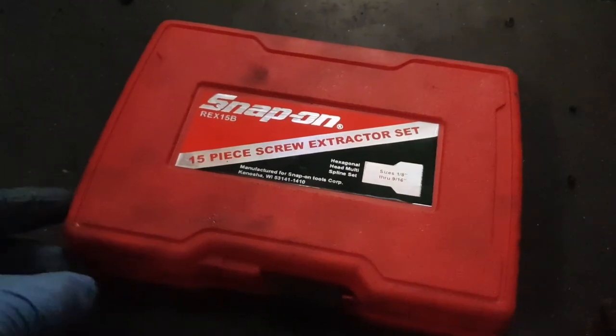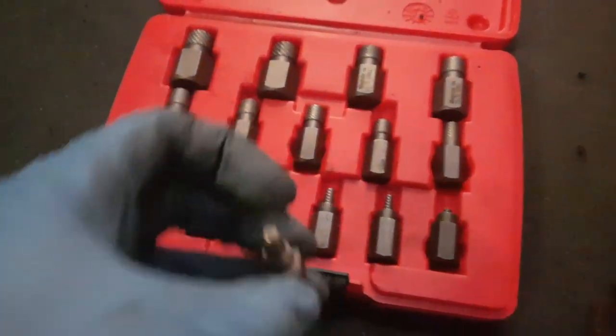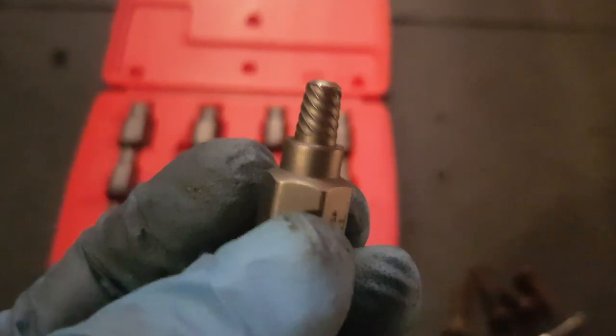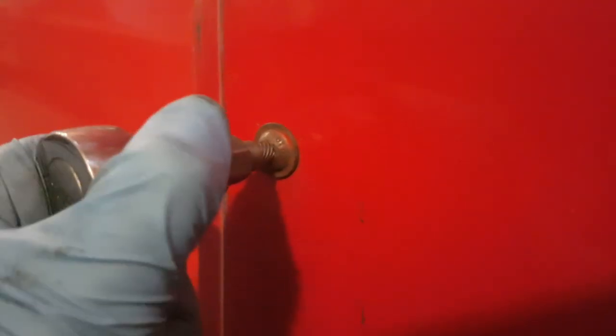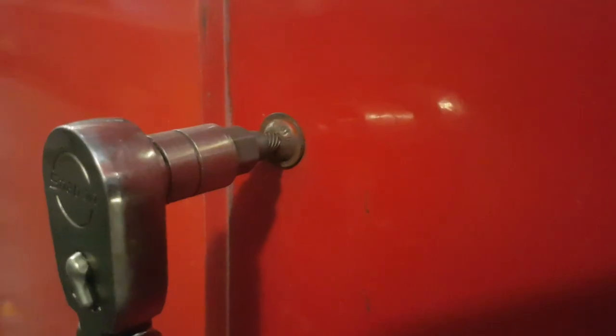The extractor can be used for removing rounded off allen head bolts. As you can see, the stud extractor has got spline teeth on them which taper in the opposite direction. So basically as you turn to undo the bolt, the teeth grip into it and drag the bolt out. These are very useful tools that get you out of trouble a lot.